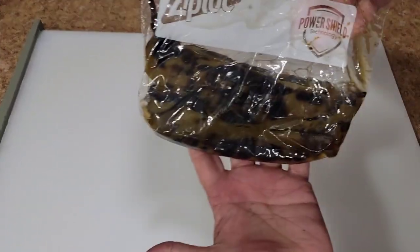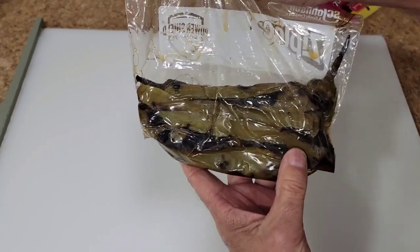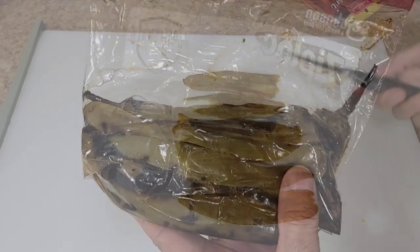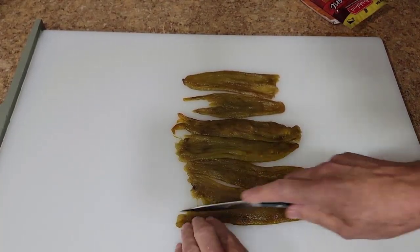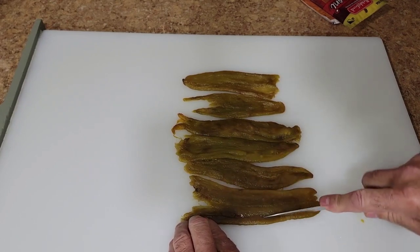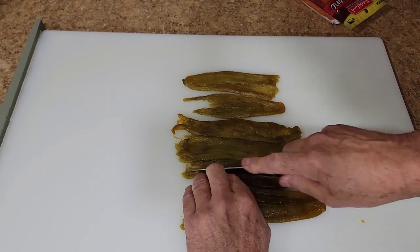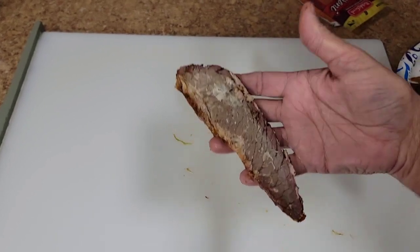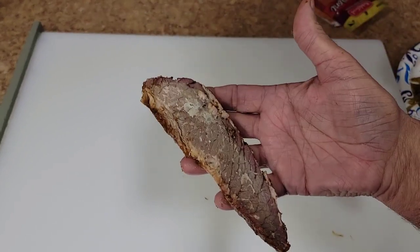Today we're going to use some fresh thawed frozen roasted green chilies. I'll get these cleaned up and sliced up — we're not using the jarred kind, we're using the fresh ones. I already took the skin off and most of the seeds off. For today's stuffed pizza crust appetizers I'm just going to cut these in strips. I'm also going to use some leftover brisket.